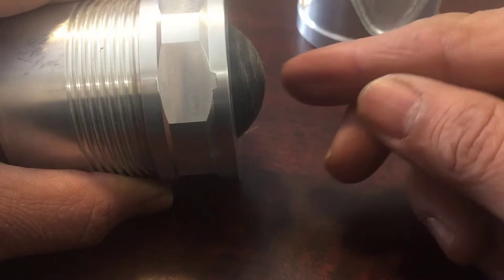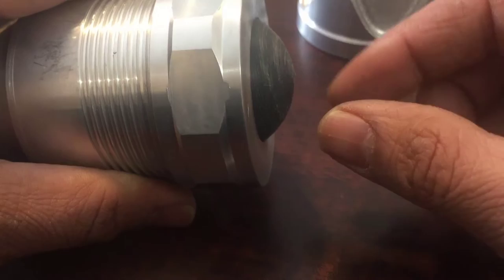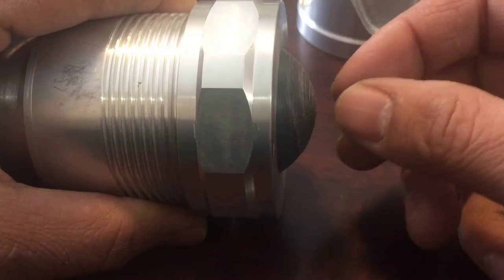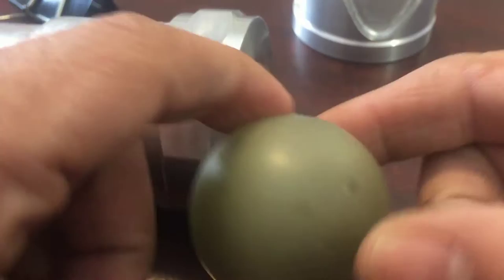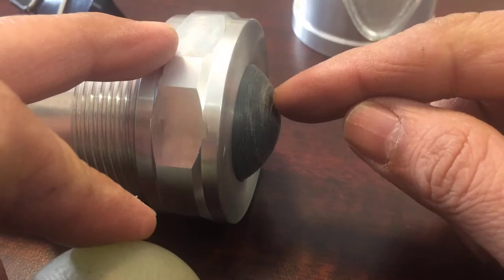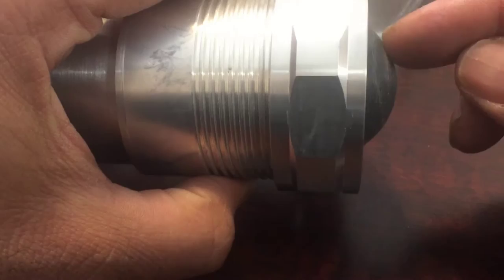Once that's done, keep about 5 to 10 thou away from the face, moving maybe 2 thou each pass. Once it's getting close, move in half-thou or 1-thou increments depending on how good your feel is. When you're about 1 thou or half a thou away, take out the sphere and measure all around — especially where the new machining was done. If that area measures about half a thou bigger, put the sphere back in the jig and take that extra half thou off.